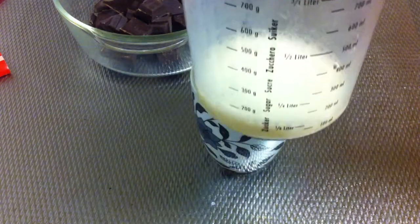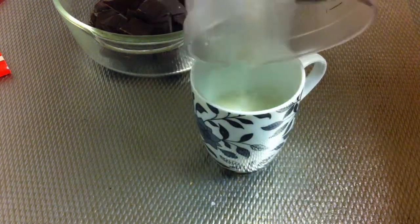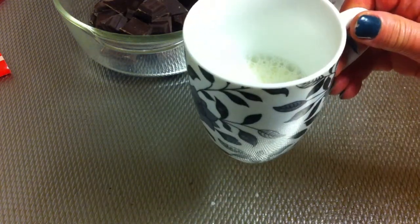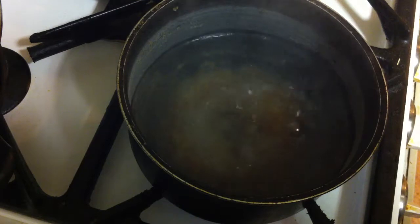Then you are going to add 100 ml of milk into a cup and this is going to go to the microwave for a very short while. When the water is boiling, we are going to bring the chocolate and the milk on top — this is called Au Bain Marie.